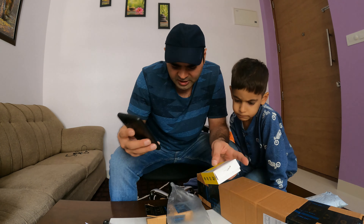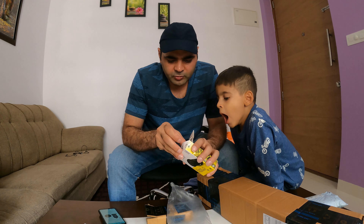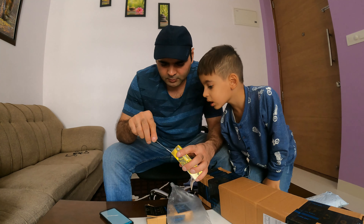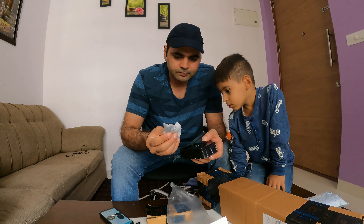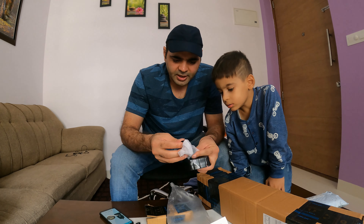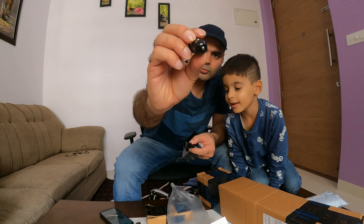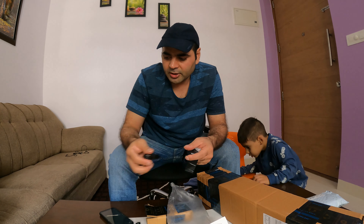It comes with a free micro USB cable. It has input, output, and power ports. This is the main instrument — the side will be used for charging in the car. So this is the car charger.